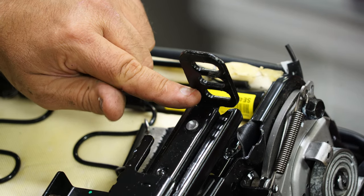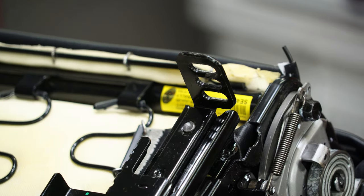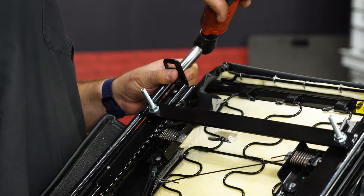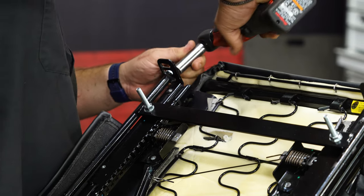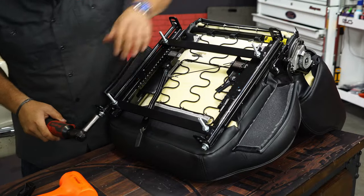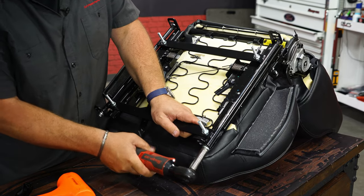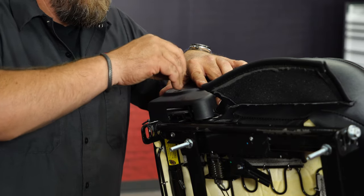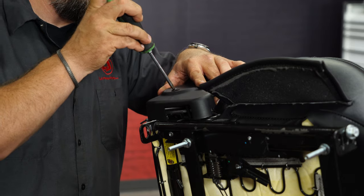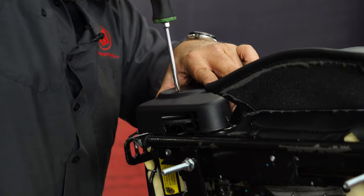So if you're six foot plus, I'd recommend going towards the bottom hole. And if you have a really short driver, use the upper hole. Then thread in the included bolts. Now put the cover on the side using the provided hardware — this is a self-tapping screw, just got to turn it in.